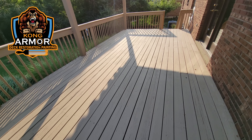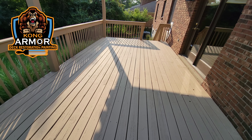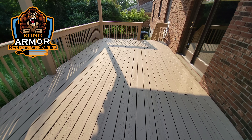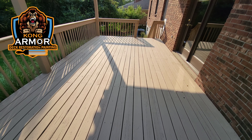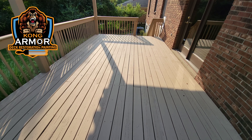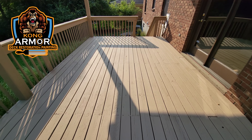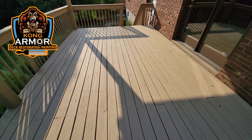Then we can move on to Gent, Kentucky. We have a peeling bare deck to lock down and encapsulate down there — going to help a family, it's going to be fun. I can't wait to get down there. I think we might make it tomorrow afternoon — come here, do this real quick, pack the circus up, and head to Gent, Kentucky.